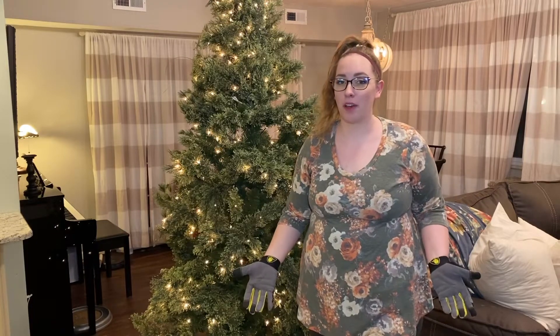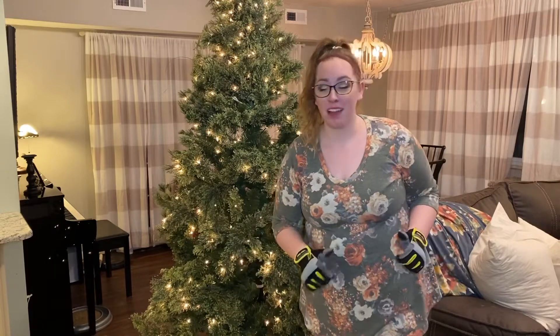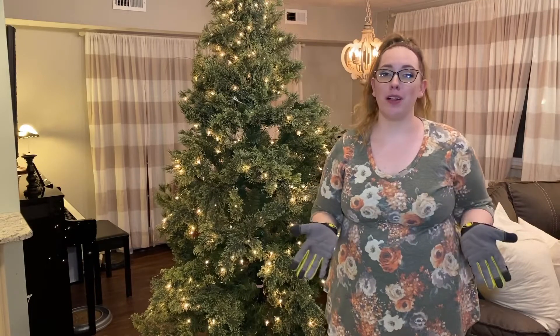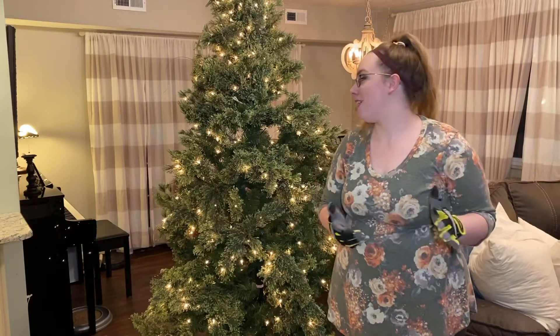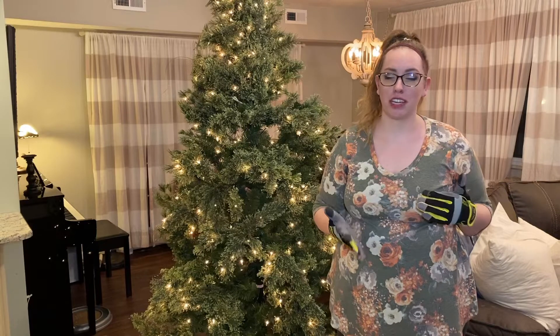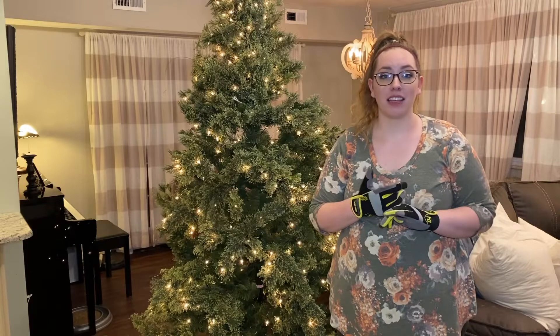Haley here with How To Haley, coming at you Saturday night after Thanksgiving. I hope everyone had a wonderful holiday and is getting into the Christmas spirit. I was hoping to have all of my Christmas decorations and these videos done well before December hit, but life got in the way — understatement of my year. So better late than never; maybe this will help you plan your decorations next year. I'm going to be doing a series of Christmas tree and Christmas decorating videos, and this is video number one: starting with the right foundation for your Christmas tree.